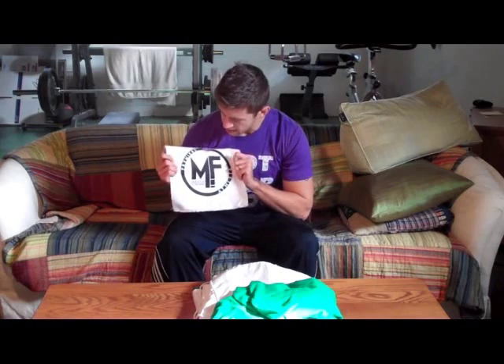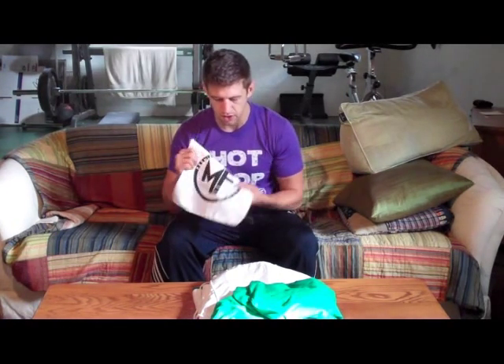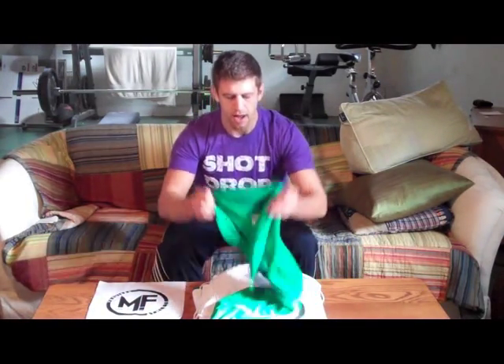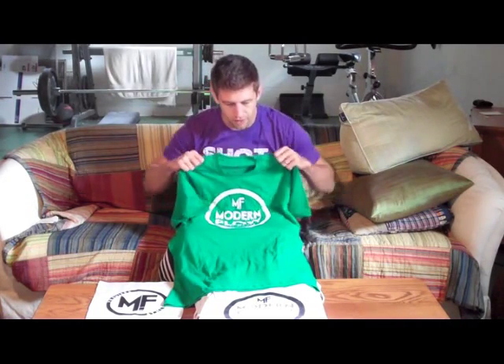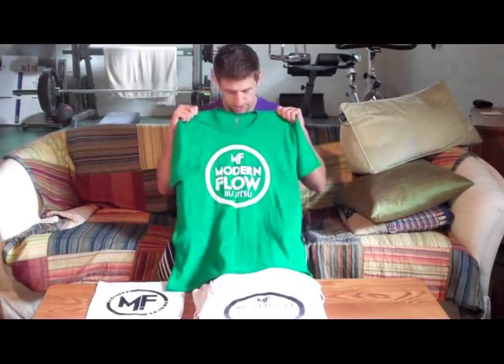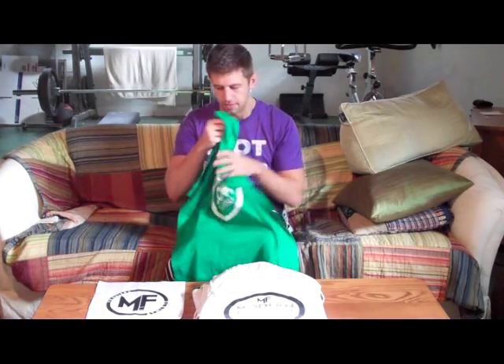Let's check out some of this awesome stuff. The first thing I got is this nice canvas patch, which I really like. I'm a big fan of patches on the front skirt, and I'll definitely be putting this on the front skirt of my Ranger Gi. I also picked up this other t-shirt, which is just Modern Flow Jiu-Jitsu. I like their brand name — it's very clever, not very aggressive. I'm a big fan of the flow of Jiu-Jitsu. It doesn't make me feel like a d-bag when I wear it.